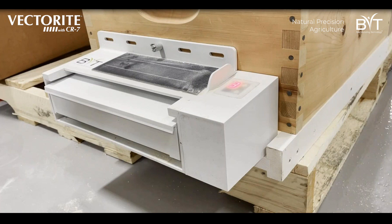Each honeybee hive will be a little different, especially depending on the time of year. You may have a hive with 50,000 bees or one with only 10,000 bees. The system allows you to choose the appropriate speed setting so you're maximizing the amount of product without wasting any.